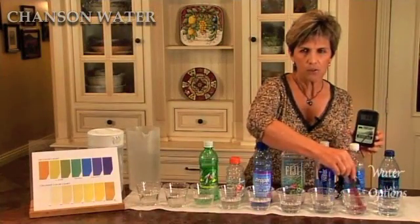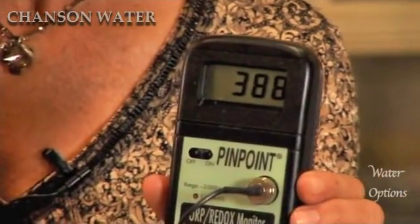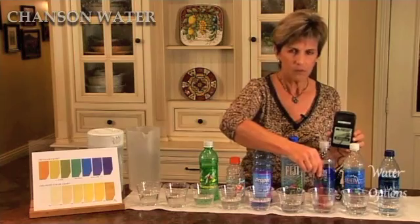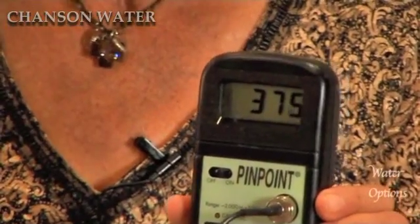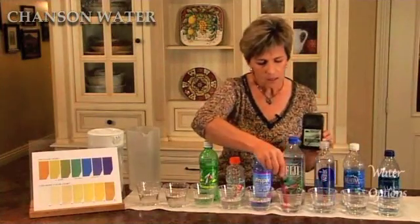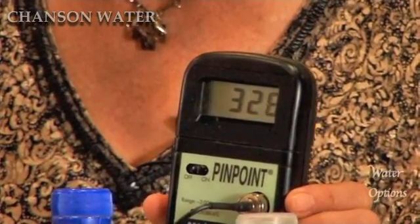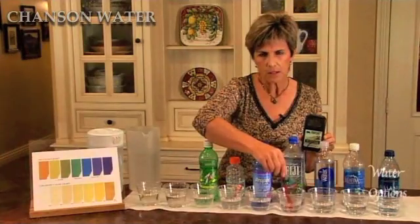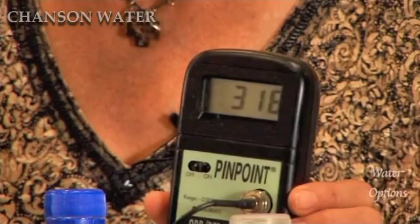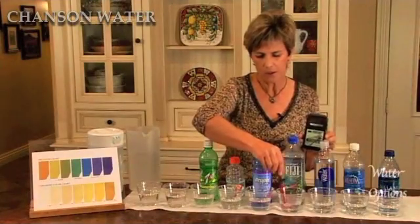Moving on to Aquafina — it's about the same. Smart water. Fiji water stays about the same, 380, still positively oxidizing. Let's see what Fiji water is — it drops a little bit, a little bit better. Where is it going to stop? At about 320, 319, 317. It starts to slow about there.